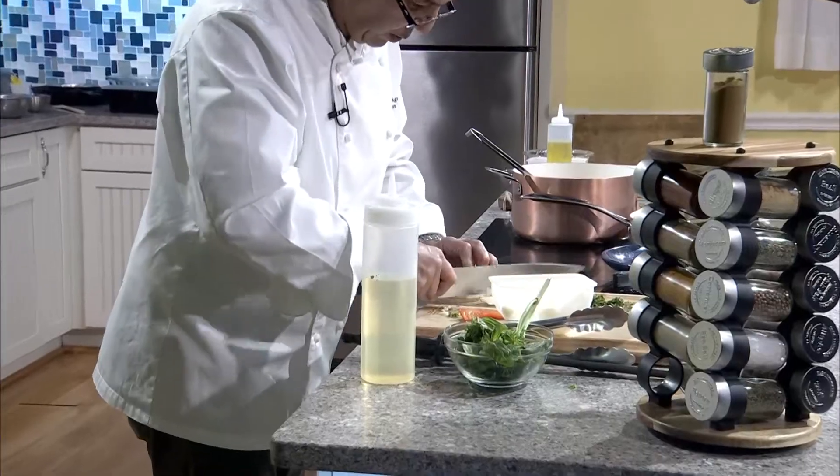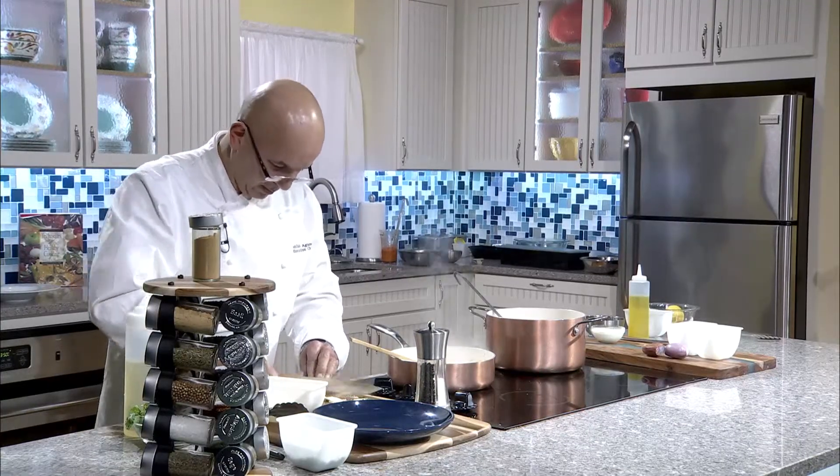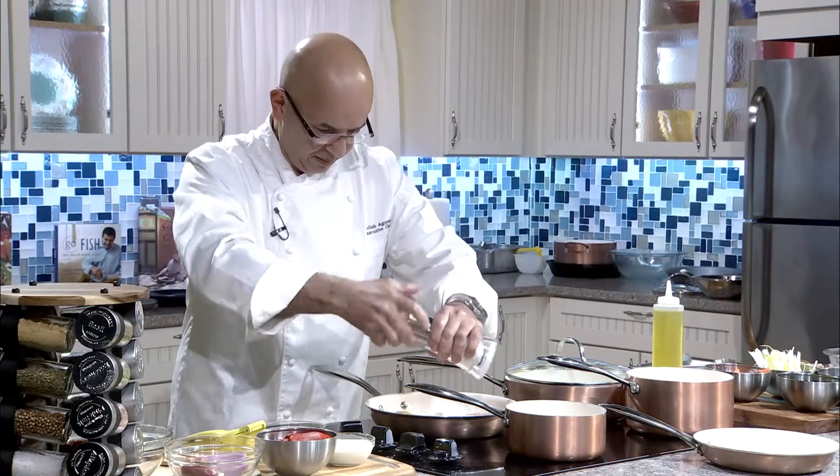If you don't want to do it with this knife, you can use cheese — again, shaved.